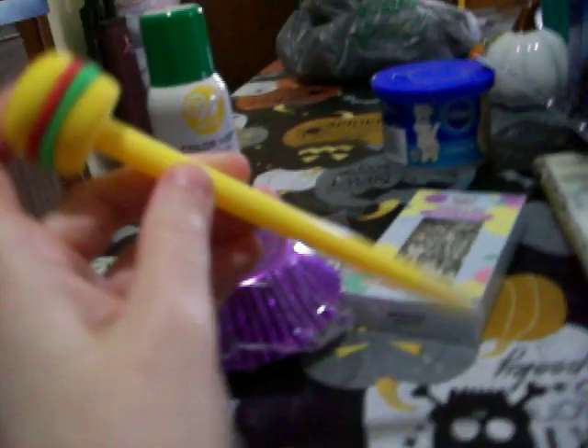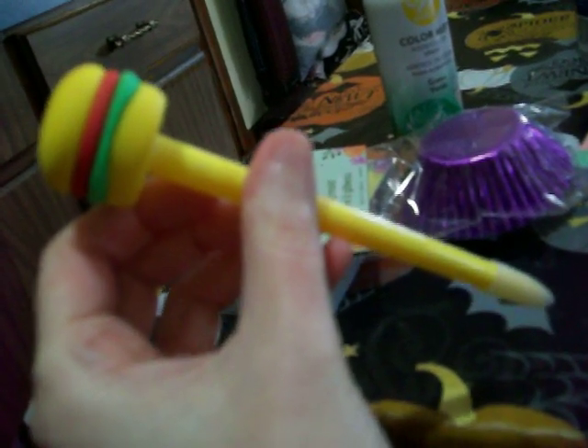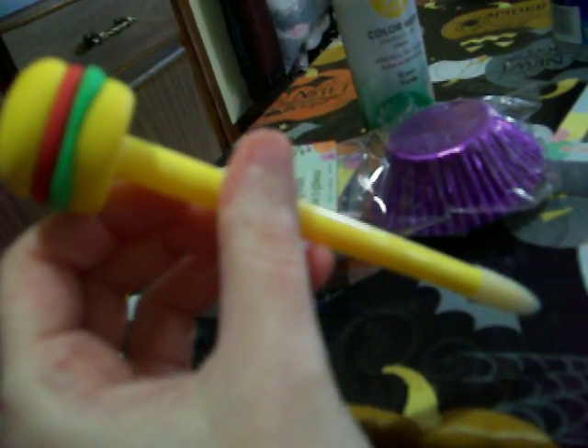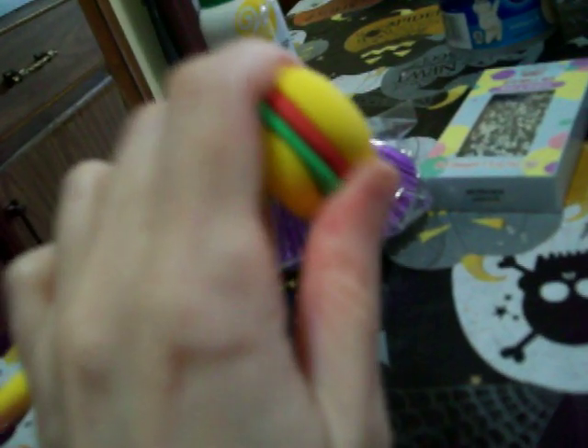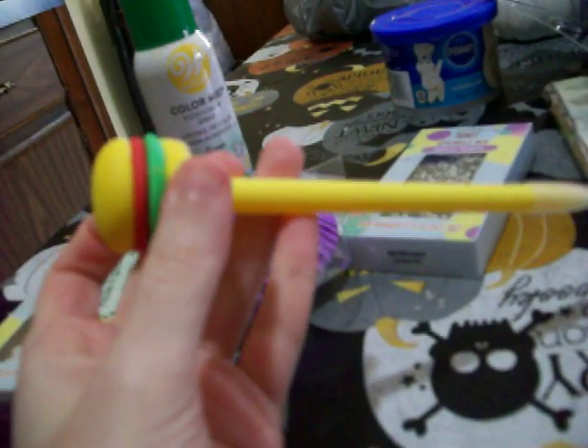And then I got these large button cell batteries because I needed them for one of my Halloween decorations. And I got one of these burger pens — I have a pizza slice one and a taco one, but I don't have a burger one. The other ones I have have squishy tops, but this one is hard. It's like a burger with lettuce and a bun, so I got it to add to my food pen collection.